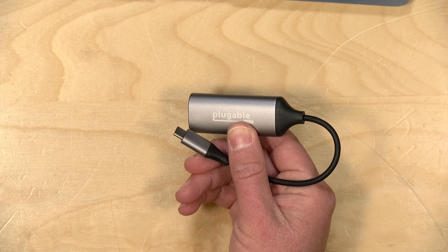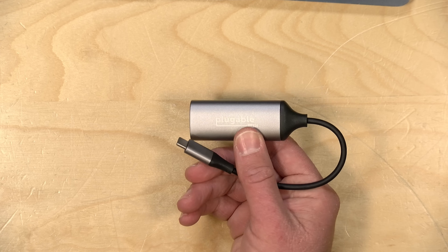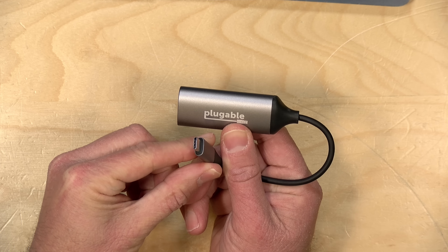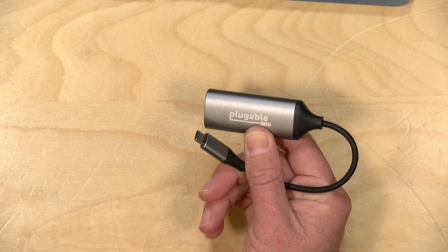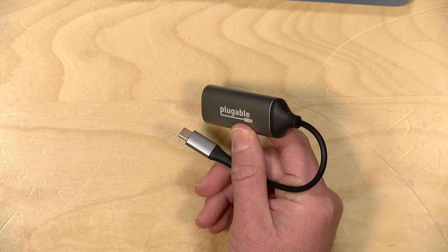This is a 5GB adapter, but it will also support 2.5 and 1GB and even 100M connections, depending on the switch that you're plugging it into. Of course, you will need to attach it to a network switch that can support 5GB or greater. Additionally, your USB port needs to support 10GB per second connections. So if you plug it into a 5GB USB-C port, you'll get speeds below the 5GB performance this can provide. You do need a 10GB port for the best performance. If you've got a Thunderbolt or USB 4 port, you're fine — but if you don't, check your computer specifications to make sure you plug this into the right port.